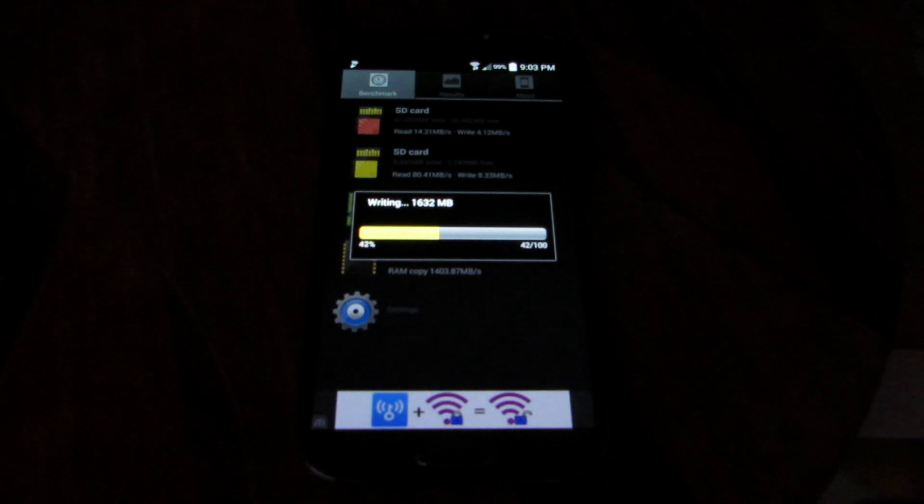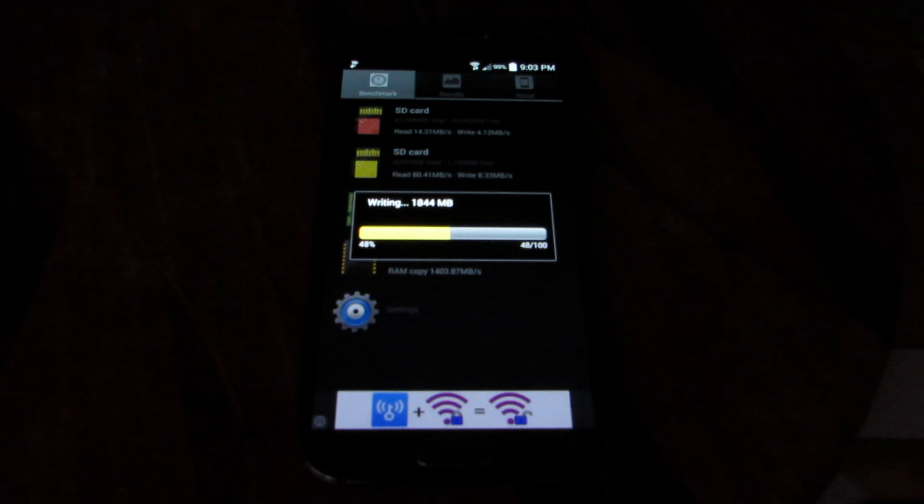Here we go — almost halfway through the benchmark on the genuine card.